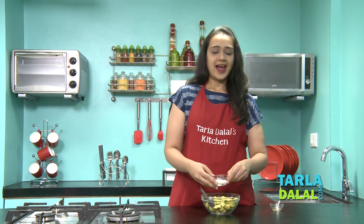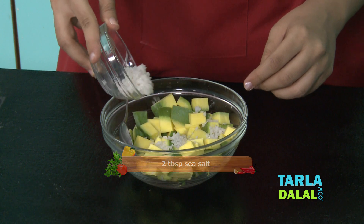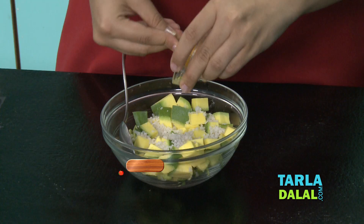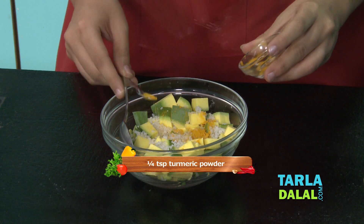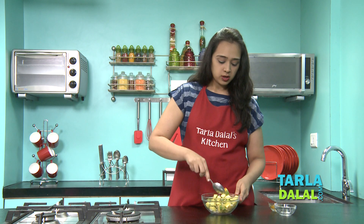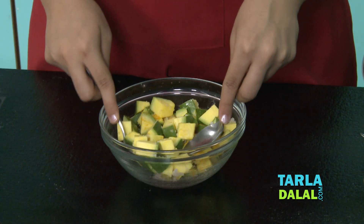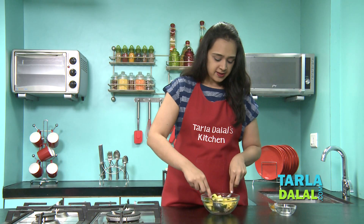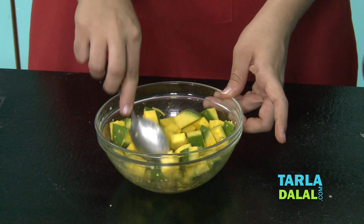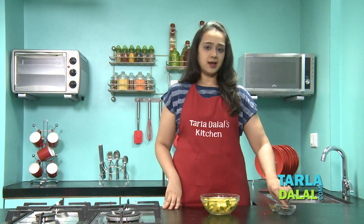Now first we're going to add the salt. I've taken sea salt over here. What we are doing is adding salt and turmeric to the keri. I'm going to keep it aside for one hour so that all the water releases from the keri. Mix it properly so that the haldi is coated on all the cubes evenly. Now we'll cover it with the lid and keep it aside for one hour.